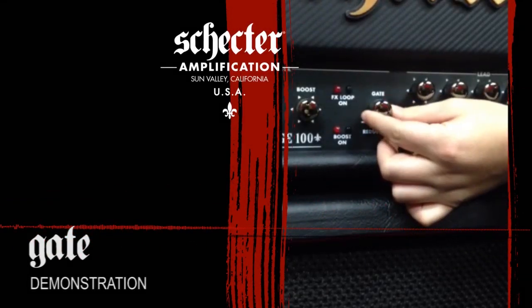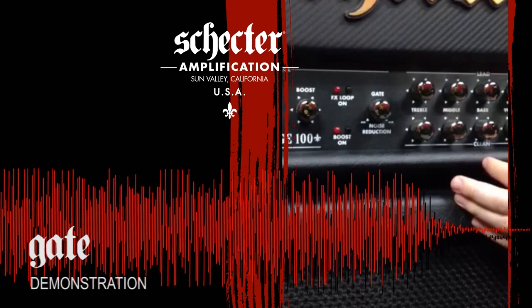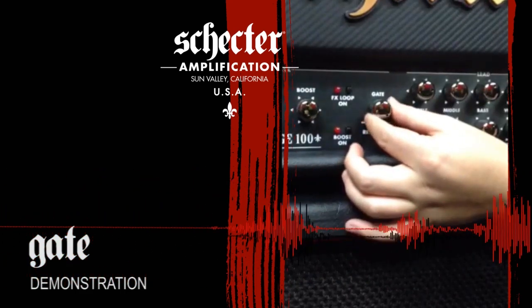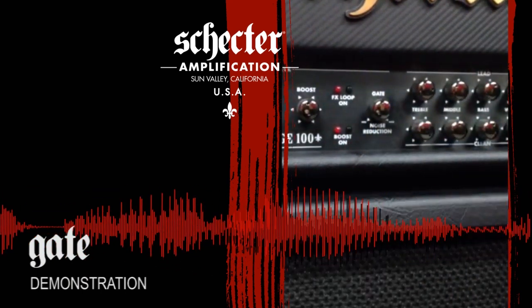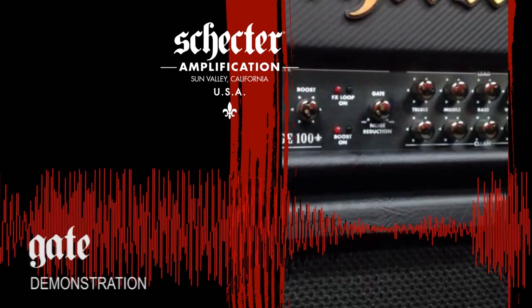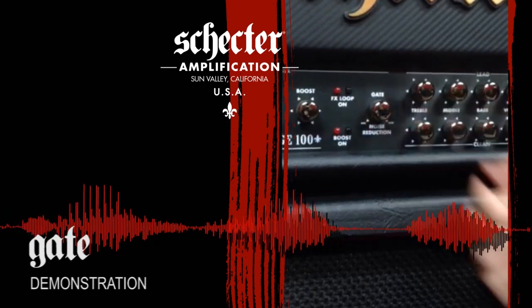Now we're going to show you the gate feature of the amp. This is with the gate engaged — notice the silence between the chords. Now let's play the same rhythm with the gate not engaged. You can hear string fade ringing and the typical amount of noise produced by a high gain amp. And once again with the noise gate engaged, we can tighten up that sound.